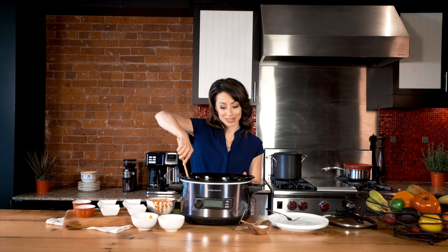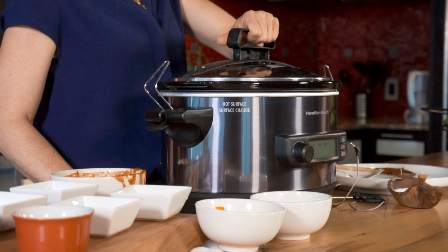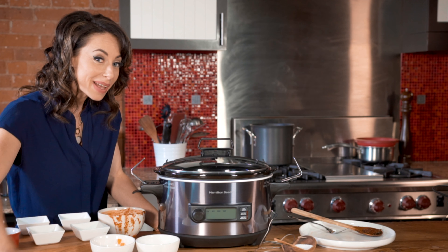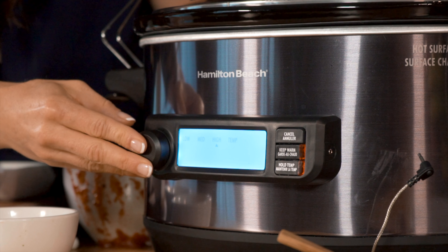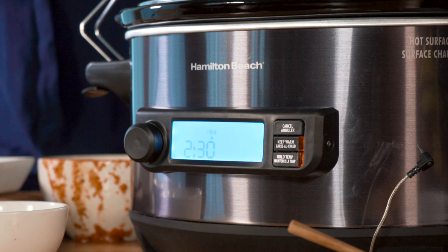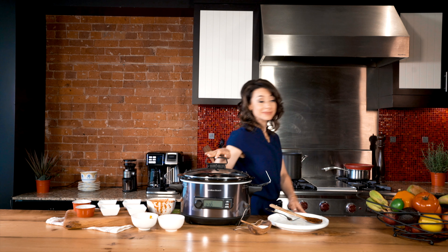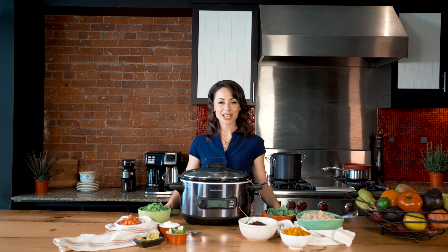I can't wait to show you how this turns out. What I love about this slow cooker is that you can set the temperature and track it along the way. I'm going to set it to high for two and a half hours — I'll see you in a bit while I run some errands.